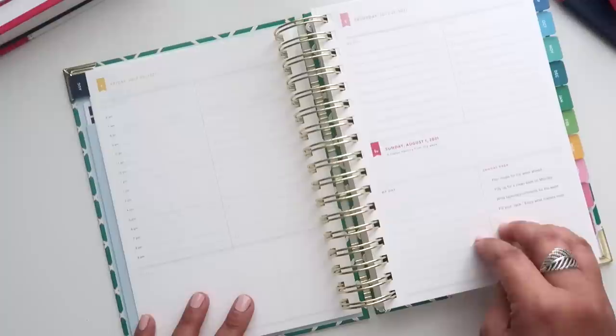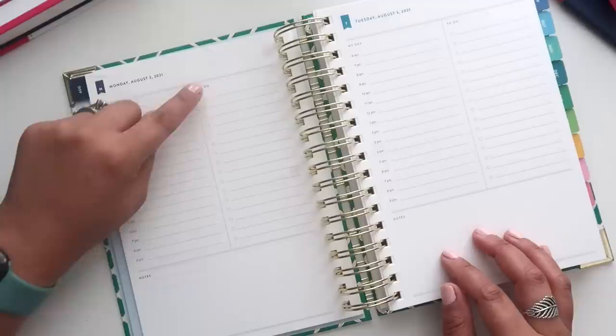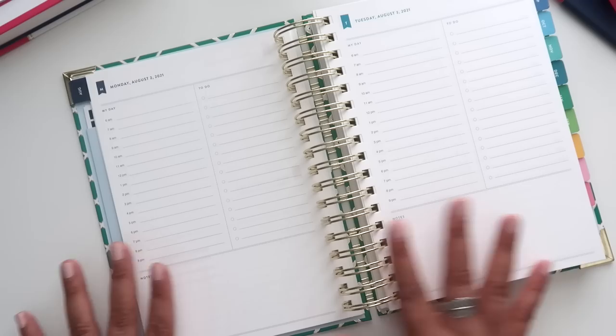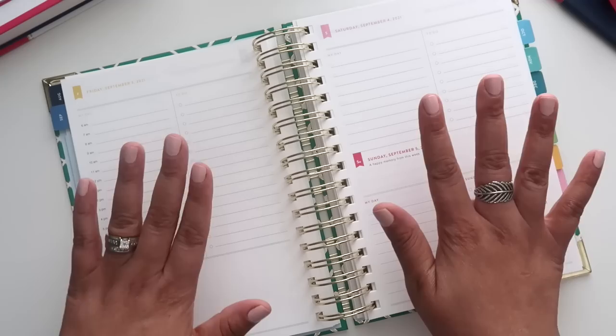You get a day per page for Monday through Friday, but Saturday and Sunday are shared — that works for some people and not so much for others. In a regular day, your day is timed from 6 a.m. to 9 p.m. Then you have the same amount of space for your to-do list and an open area labeled Notes — I think it used to be split for meal planning or something, but they've left it open for you to use however you want, which I absolutely love.